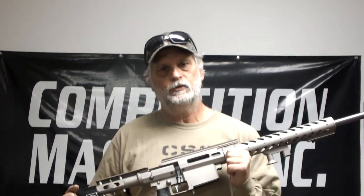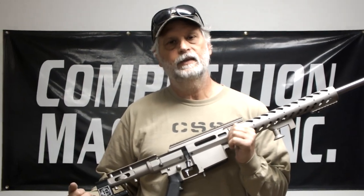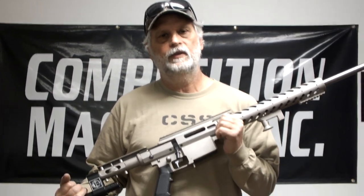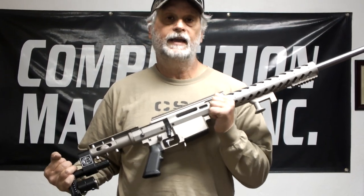I want to show you a new rifle system that we've developed here. We're calling it the Universal Match Rifle. We've put a lot of work and time into this thing, trying to develop a rifle that had all the best features that one could ask for at a reasonable price.